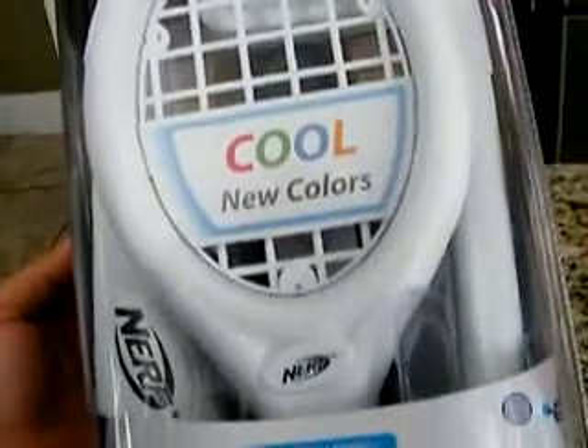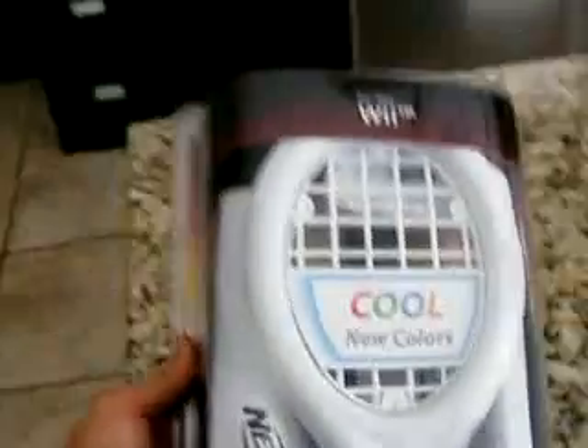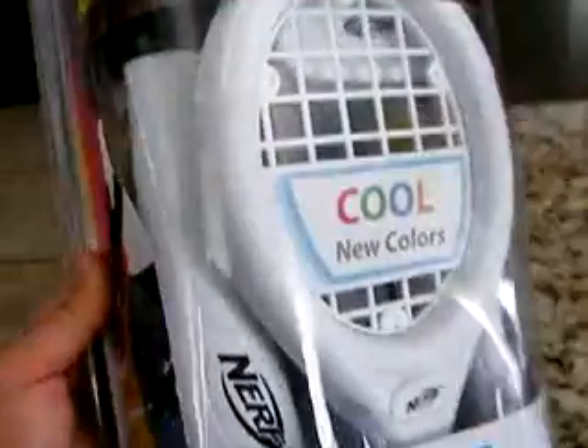Inside of the Nerf Wii Sports Pack you have three controller add-ons that you use to play your Wii Sports games. You have a tennis racket, you have a baseball bat, and you also have a golf club.